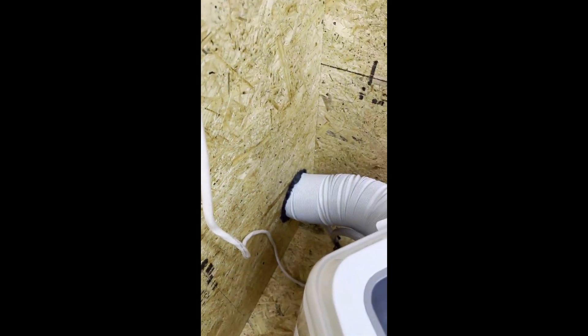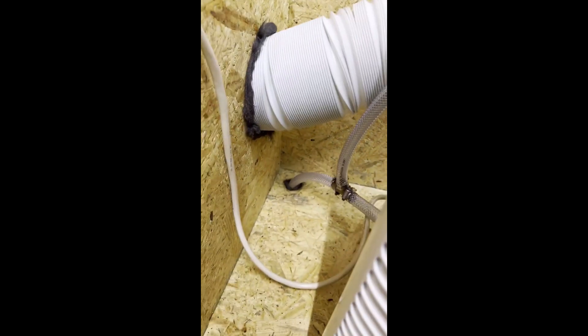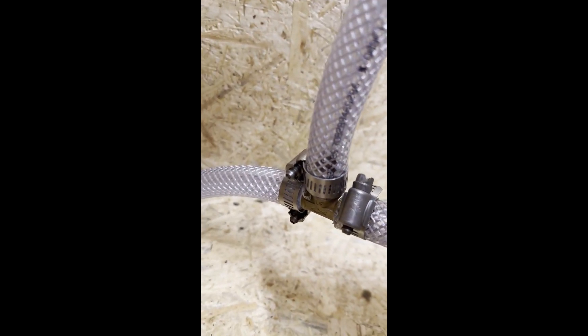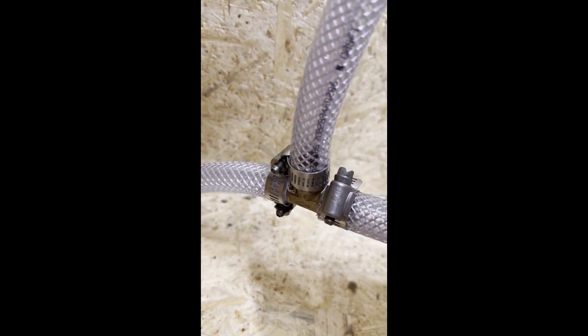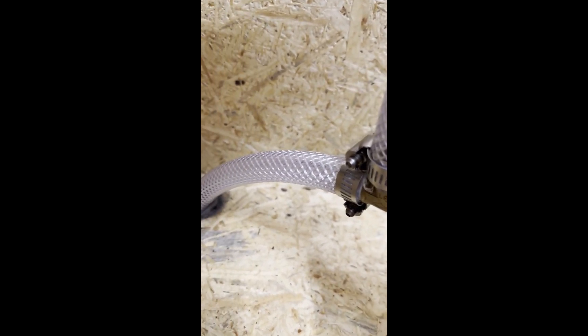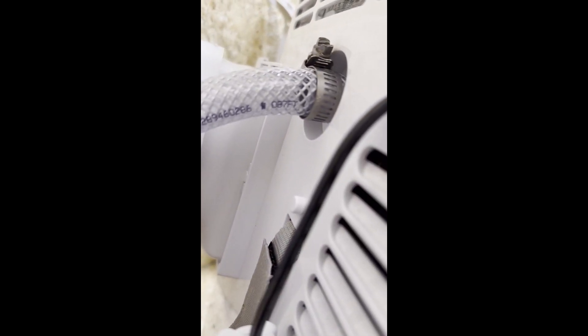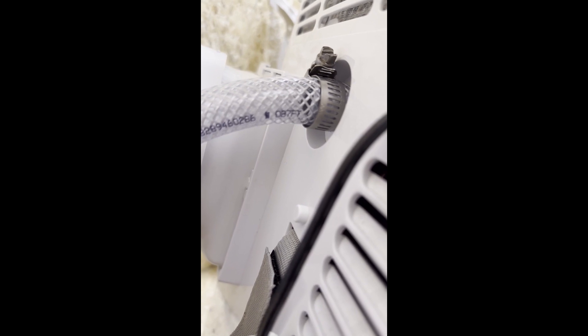I'll move my cabinet out of the way. I put some steel wool around the exhaust area and the hose going out. You didn't need the hose clamps, but they're helpful — just for peace of mind.